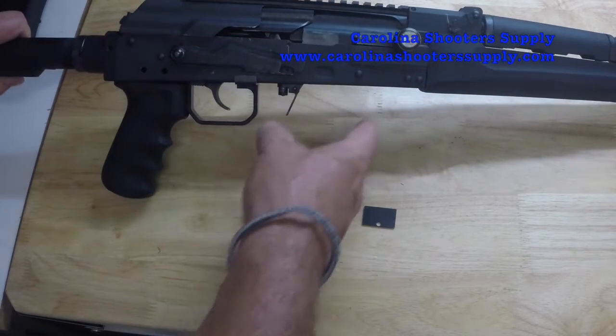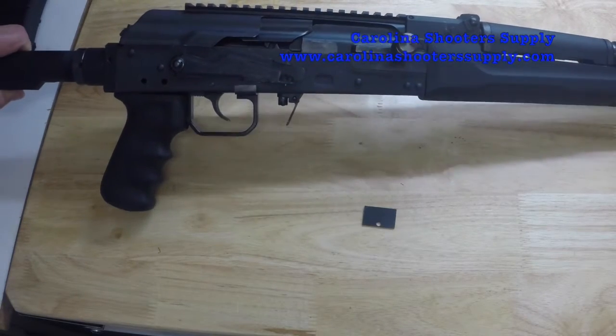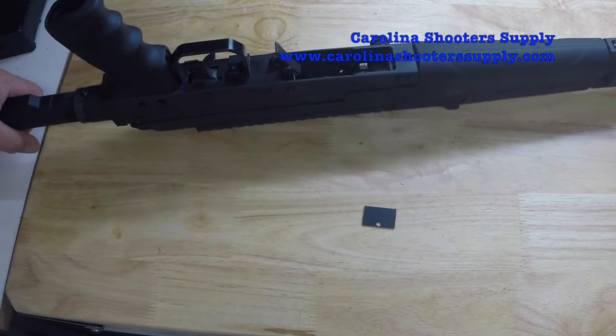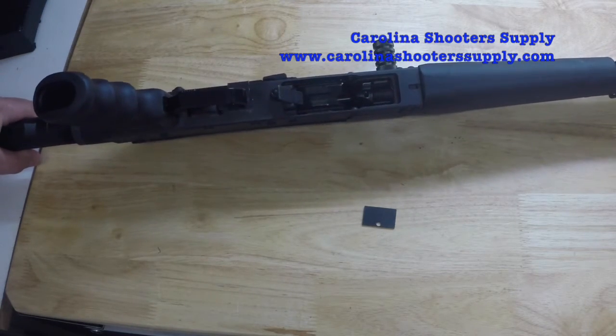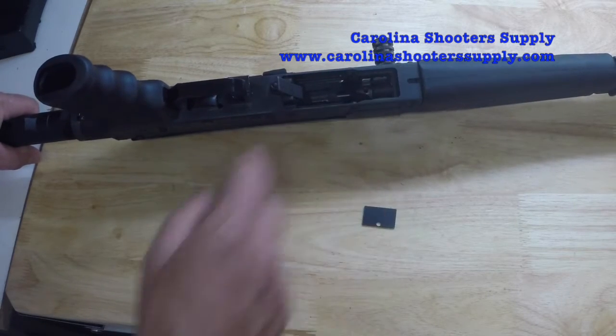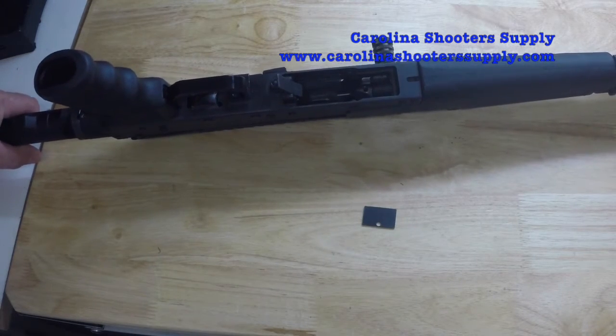This is a Fury 1 — you'll notice it does not have a mag well. The Fury 2 does have a mag well. You can do this with your Fury 2, but you do have to remove your mag well first, and then we're going to install this plate right in the front part of the trunnion.